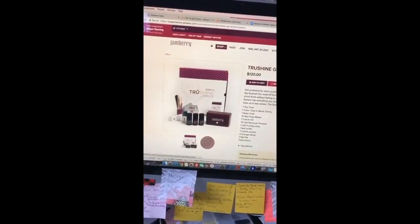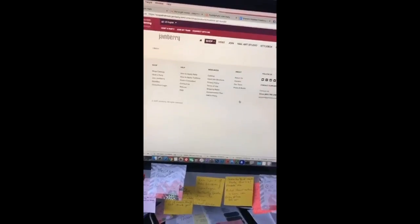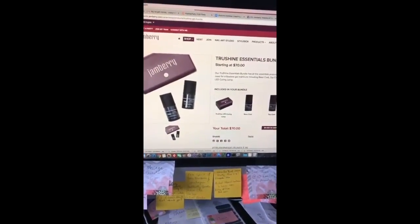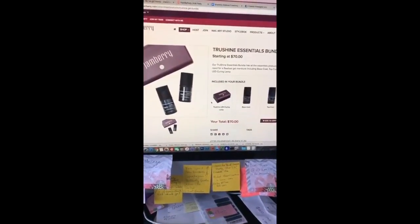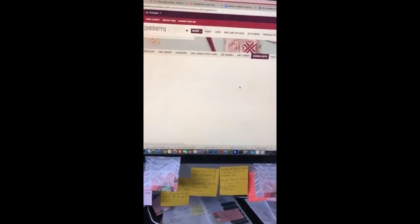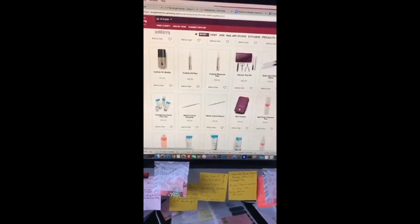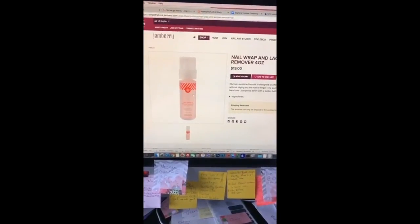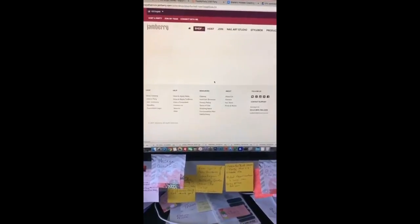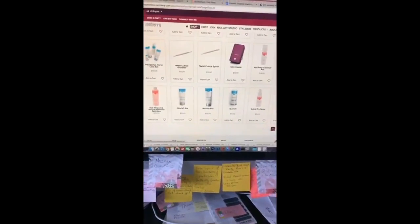There are a couple of ways to start your gel journey. The True Shine Gel Enamel System has everything you need: a color in black cherry, the lamp, base and top coat, cuticle oil, buffer, orange sticks, cuticle pusher, nail file, nail prep wipes, and gel remover packets. There's also a True Shine Essentials Bundle — just the lamp and base and top coat — for only $70. You can add colors for $20 each. The nail wrap and lacquer remover is $19 for four ounces and will last a long time — we call it liquid gold here in Jamberry land and it's worth every penny.